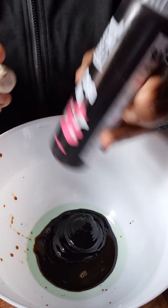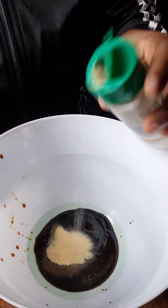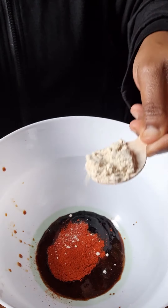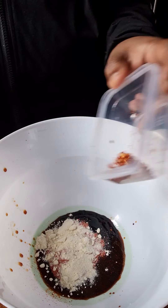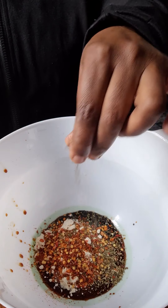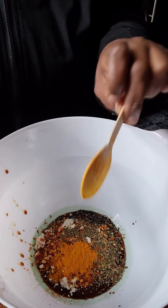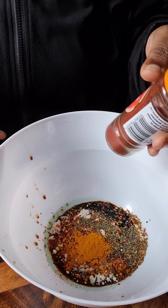Brush the meat using the meat brush. Then add a tablespoon of garlic granules, one and a half teaspoons of cayenne pepper, a tablespoon of onion powder, about a tablespoon of crushed chili, a teaspoon of garlic, half a teaspoon of dried oregano, half a teaspoon of turmeric powder, and finally about half a teaspoon of smoked paprika.